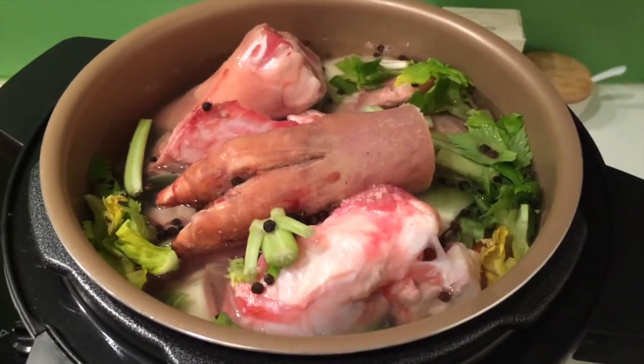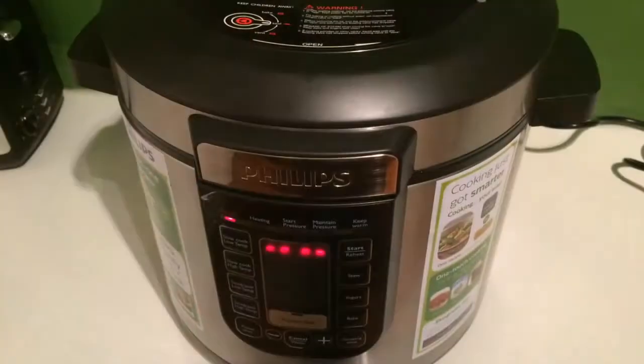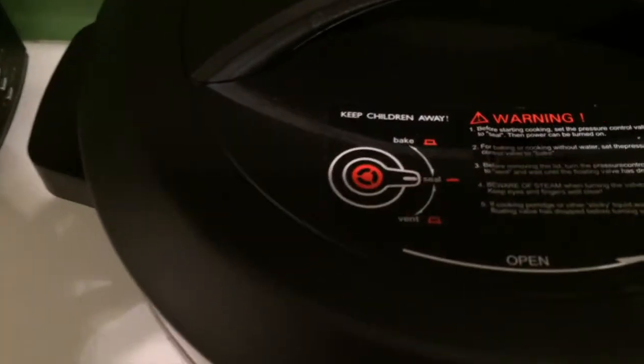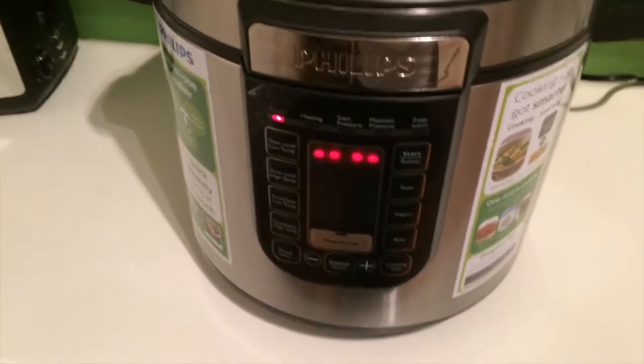Then all you need to do is put the lid on and cook. Once you have the lid on, and if you're using a slow cooker, make sure you have the vent turned to the right position, then you want to turn the timer on.